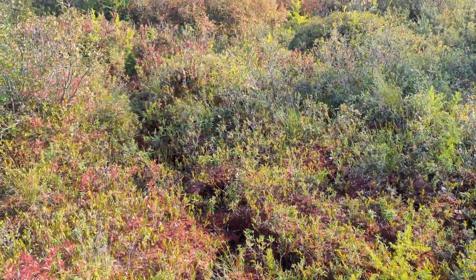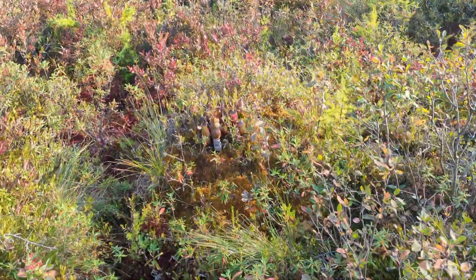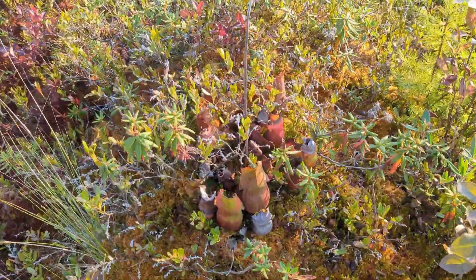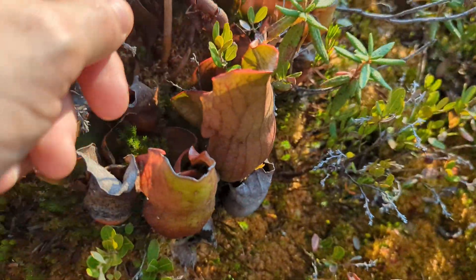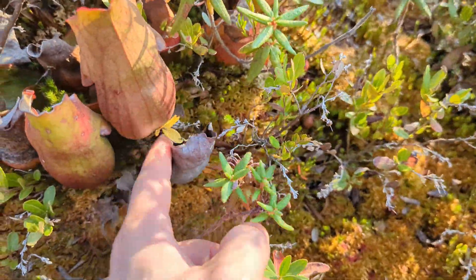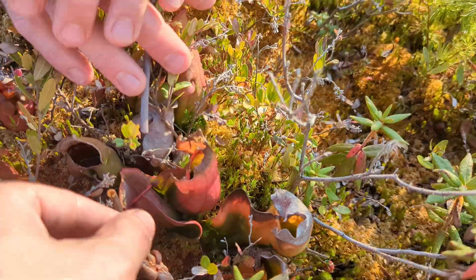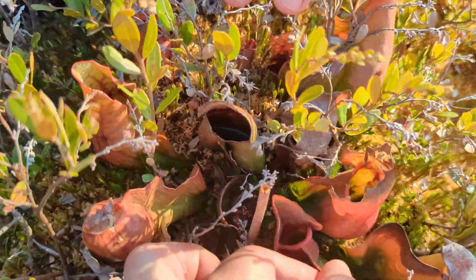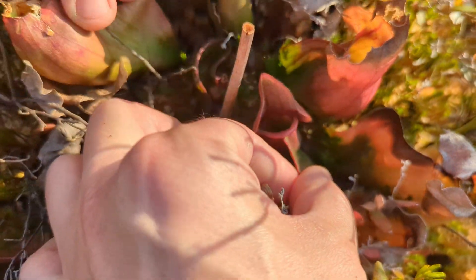There's a patch right there — they're just everywhere. This one's not as healthy, but that leaf is really healthy right there. It's got dead ones, half dead ones. Oh, this is a really nice one — a nice new one. Little baby one.